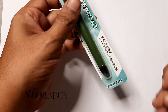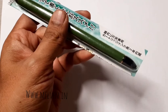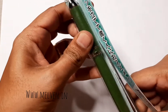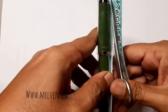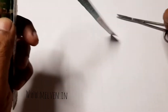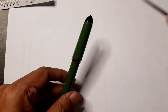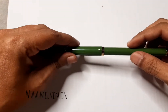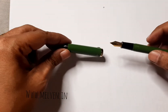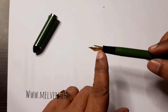It seems to be a pen which is meant for sketching, as the tip of this pen is said to be slightly bent, which gives the opportunity to kind of use a broad edge of this pen. It doesn't have a holder here and as you can see, this has got a tip which is kind of bent.